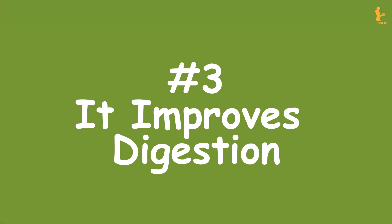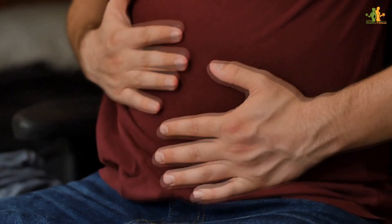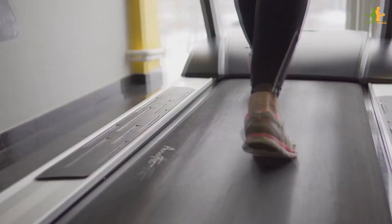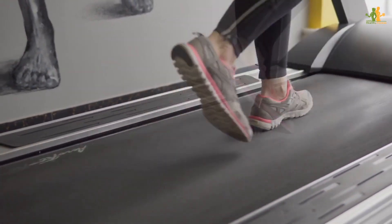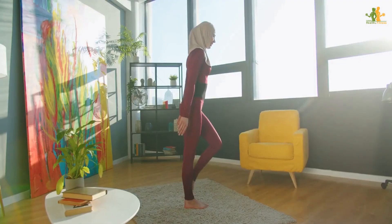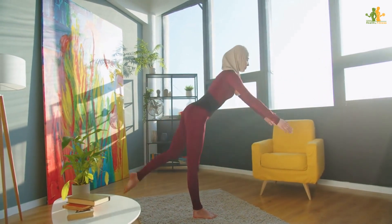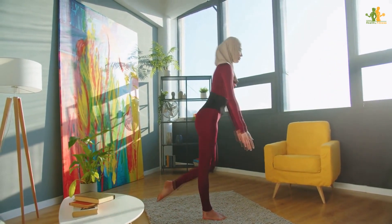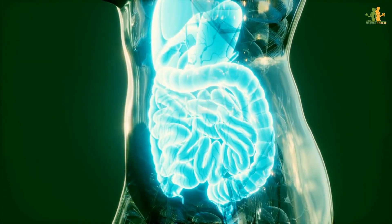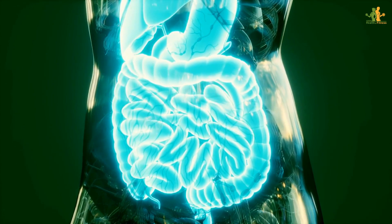Number 3: It improves digestion. For many of us, a hectic lifestyle can lead to digestive problems like bloating, gas, and constipation. Fortunately, there are a number of simple and effective ways to improve digestion, and the leg-up position is one of the most popular. Just putting your legs up against the wall to let gravity pull the blood away from your legs and towards your abdominal organs will help to relieve digestive discomfort. Additionally, it helps massage the large intestine and promote regularity in bowel movement.